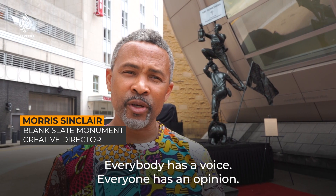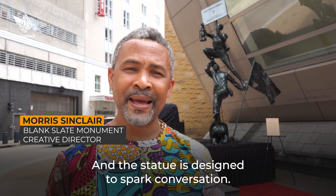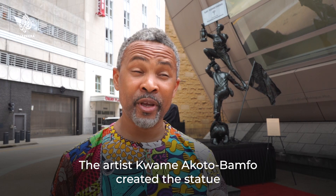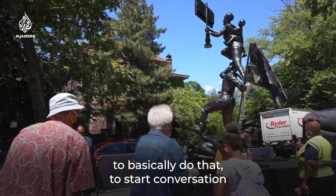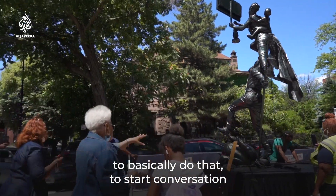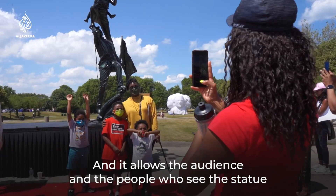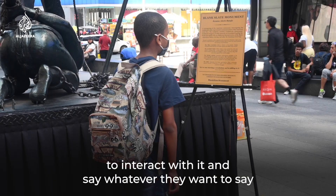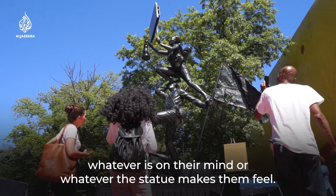Everybody has a voice, everybody has an opinion, and the statue is designed to spark conversation. The artist Kwame Akoto Bamfo created this statue to basically do that — to start conversation. And it allows the audience or the people who see the statue to interact with it and say whatever they want to say, whatever's on their mind or whatever the statue makes them feel.